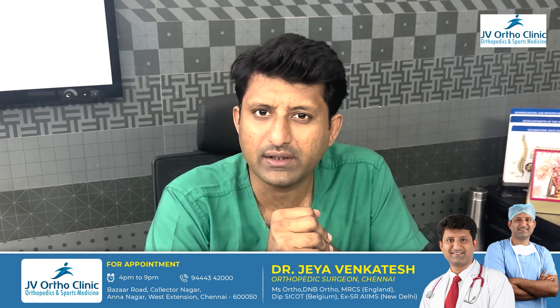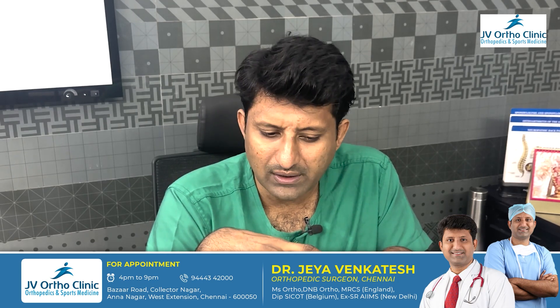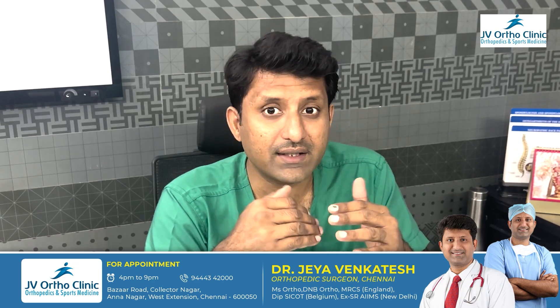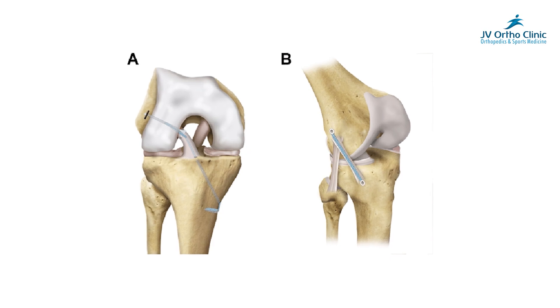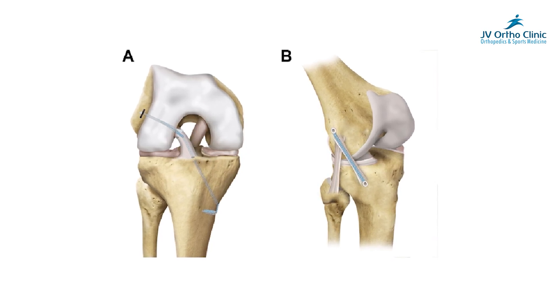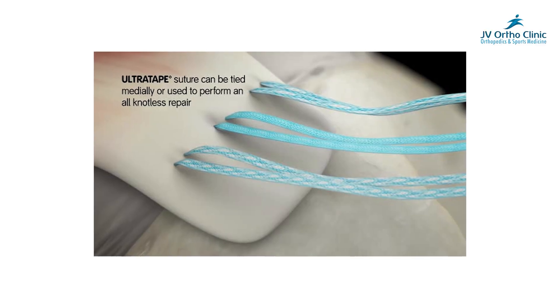This allows immediate weight-bearing load. Within 3 months, the ACL graft is set. This is a reinforcement and augmentation. This is the ACL internal brace. There are various multinational companies providing this material, like Fiber Tape, Ultra Tape, etc.